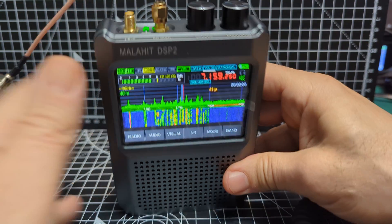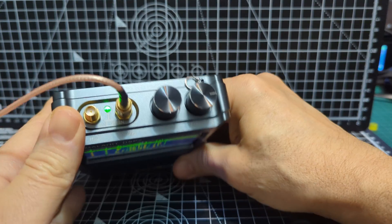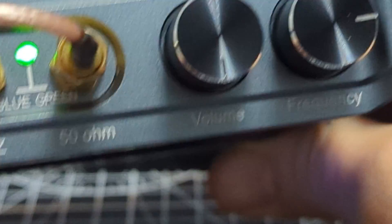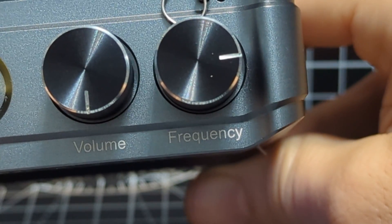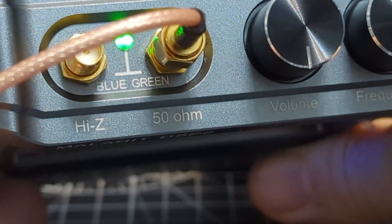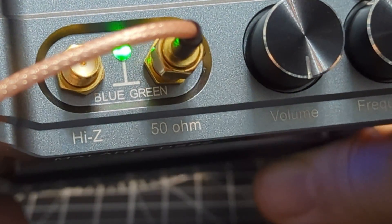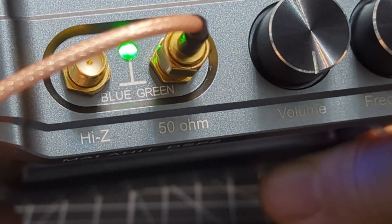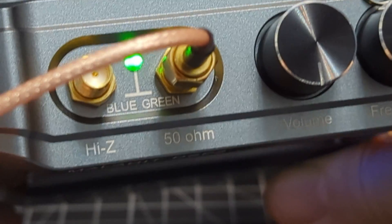The top right button is called frequency. The colours are very similar. But volume and frequency are both push buttons, and you've got two antenna connectors. You can send electricity up one of the antennas to power an amplifier. It's HIZ, so you can have a different impedance to the antenna connector.